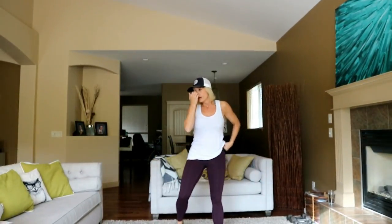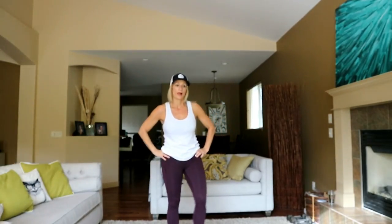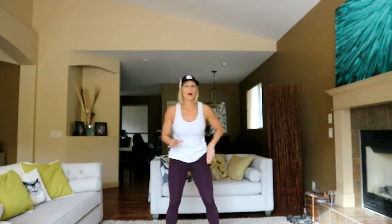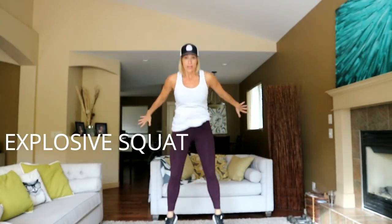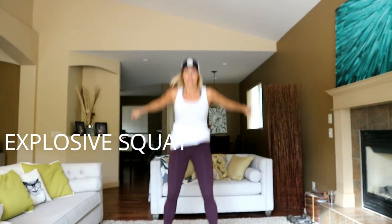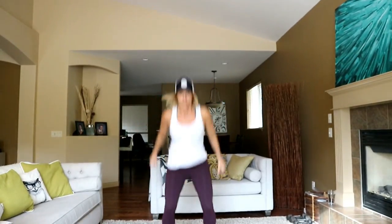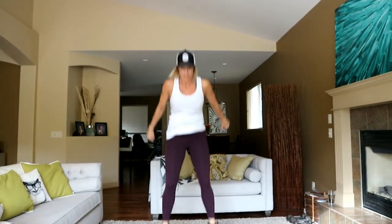You're going to do a little explosive squat jump. Just stick with a regular squat if you want no impact. Otherwise, a nice high explosion. It's a little slower than a regular squat jump. I'm trying to go as high as I can — that is not very high right now.